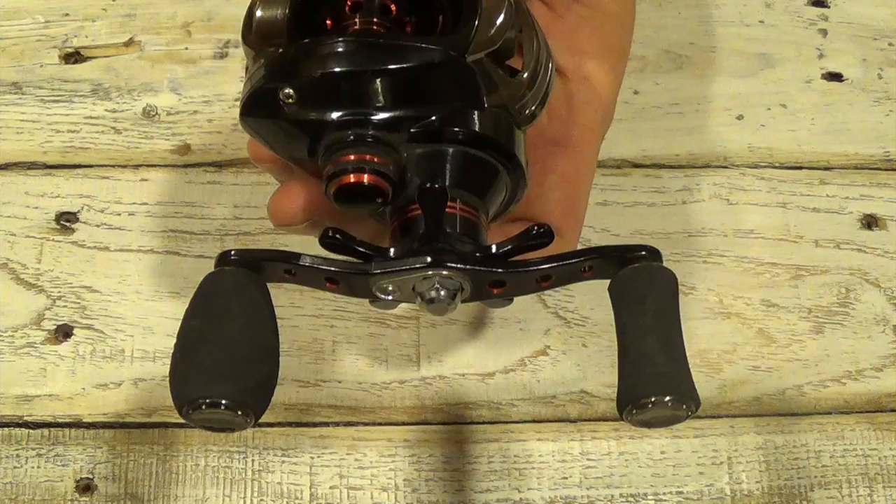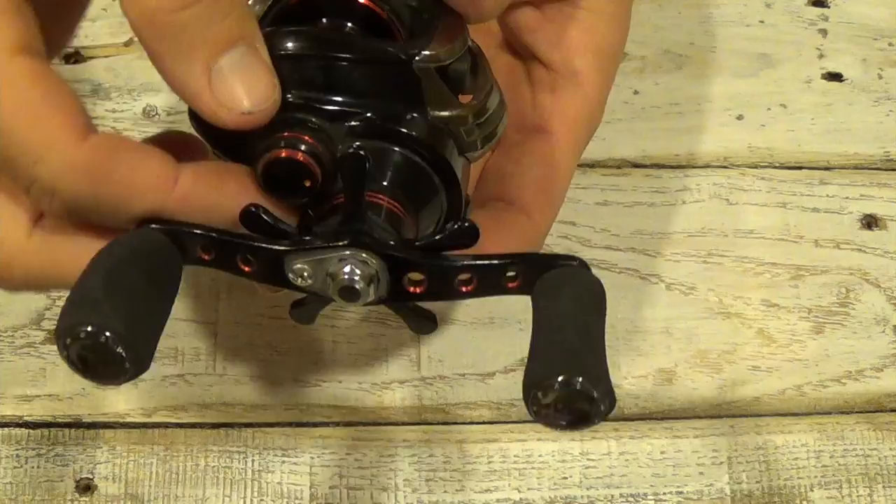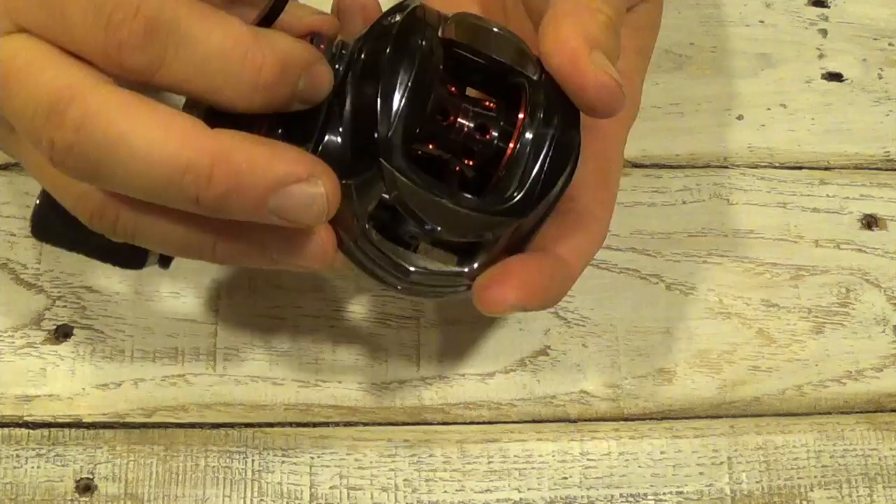Right here on the side, next to the handle, this knob here — that is the spool tension control knob. This is the one I use to adjust based on what lure I'm using. To tighten, you turn it to the right or away from you. Left loosens, or turn it towards yourself — that loosens it.